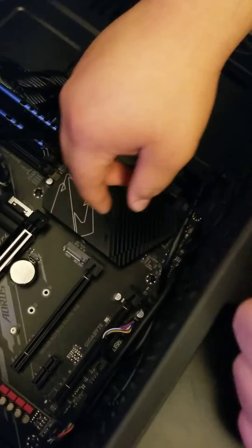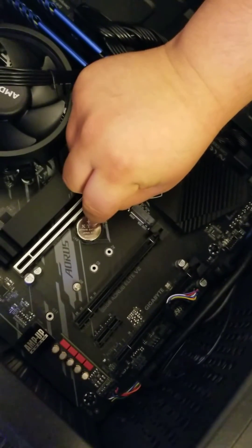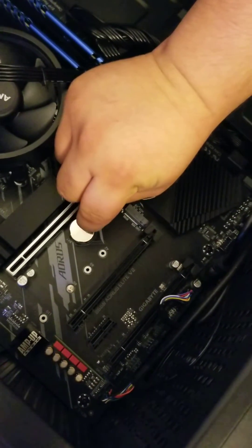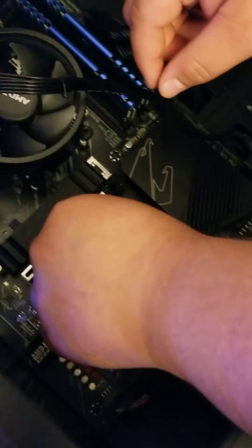A way to fix it is, for this motherboard, you take off the CMOS battery, which is this one right here. You squeeze the little hook and take off the battery.